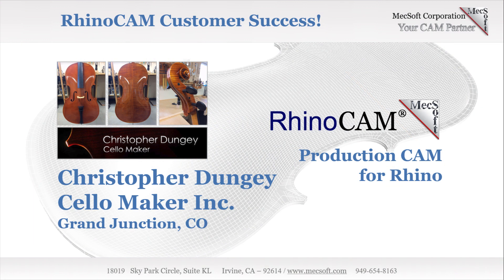Welcome to the Mechsoft User Spotlight series where you can find real customers achieving their success with Mechsoft products. Today we'll be spotlighting Christopher Dungy Cello Maker Inc. in his use of RhinoCam CNC software.